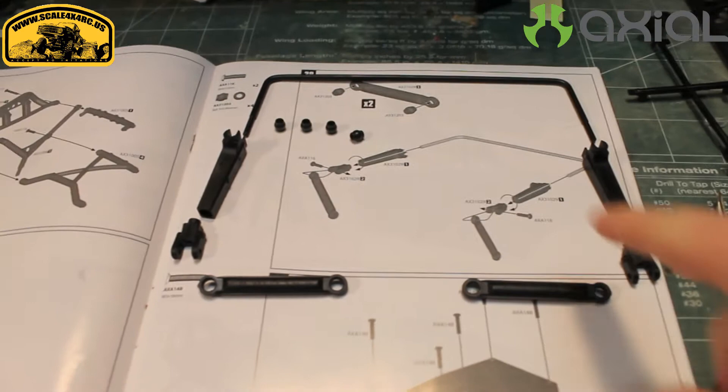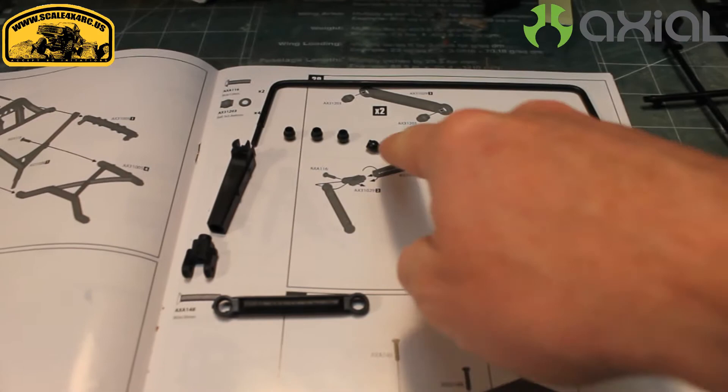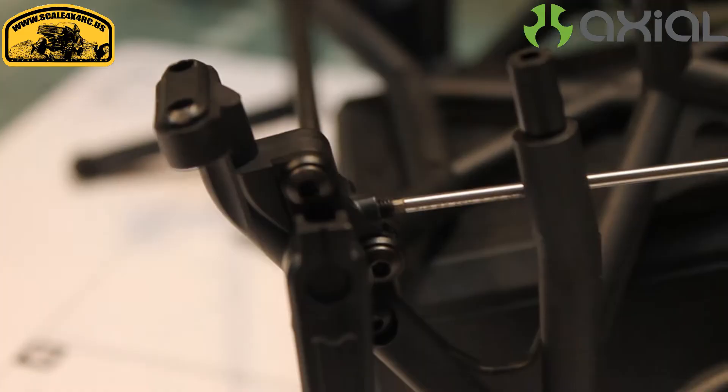When you're putting together your sway bar, just note that the ball ends that go into these links here — they're not plastic, they're metal. They'll be in your metal parts bag for this particular section, so just be sure to make note of that.